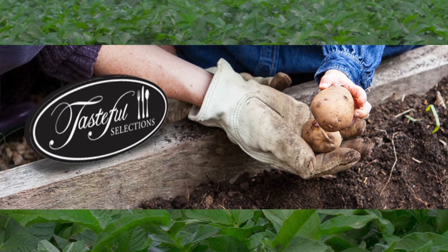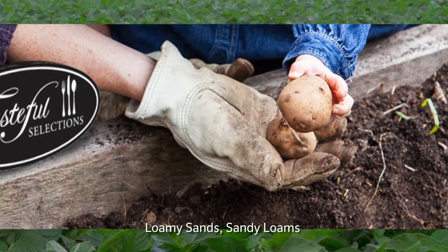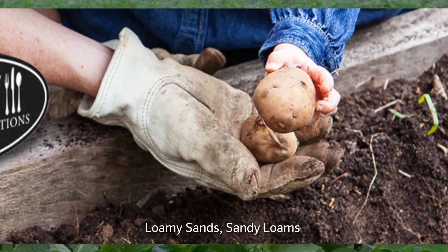We continue to look at other crops as we expand our acreage here in the valley. The soil that we look for is usually loamy sand — that would be our preference — but we do grow potatoes on a lot of sandy loams.